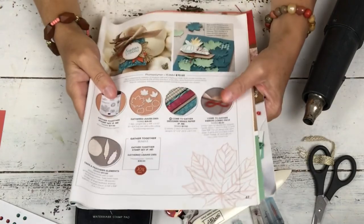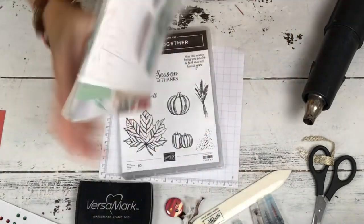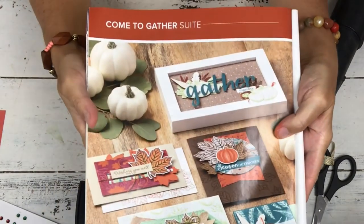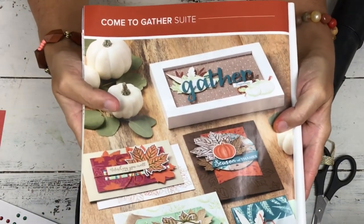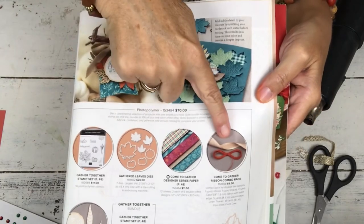Hi, my name is Sheri. Welcome to my stamp studio. Today I'm going to show you a fun fall card and we are going to use the Stampin' Up Come Together Suite. We're going to use a lot of the pieces from it — the stamp set, the dies, some of the paper, and a little bit of the ribbon.